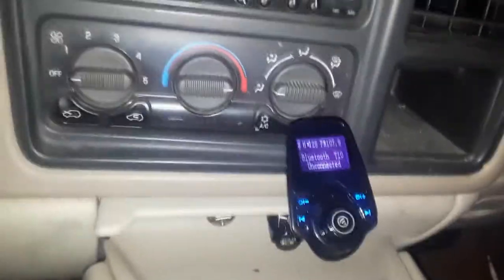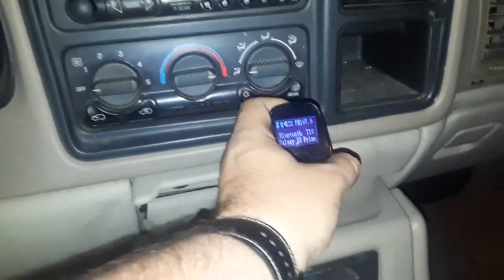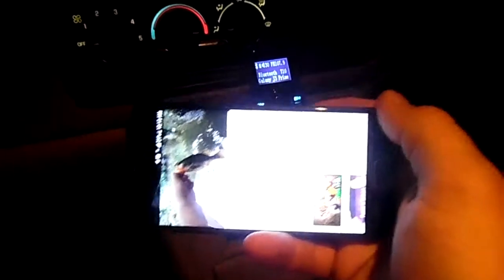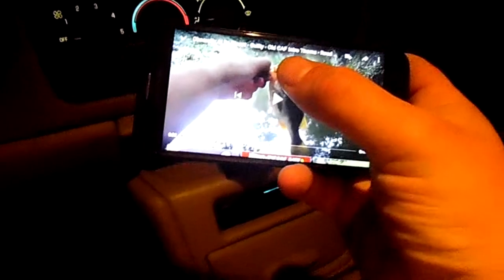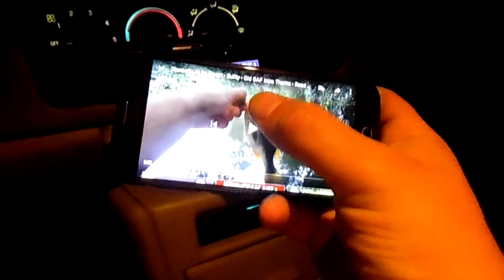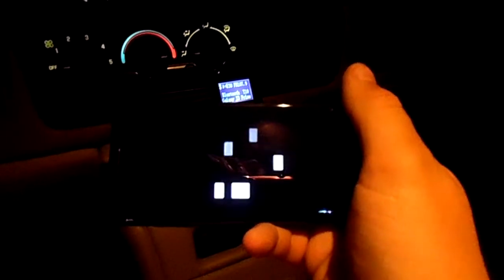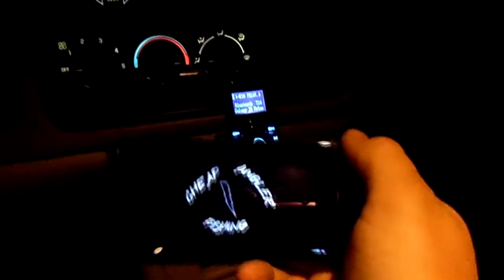Bluetooth connected — I'm using my phone to record. I've already got it synced up here. I'm gonna play a song I know I have the rights to so it's not gonna be a problem in this video. It's probably gonna sound like crap on this camera.